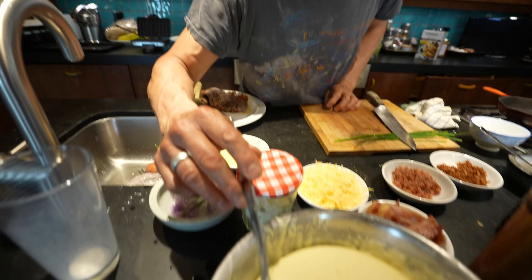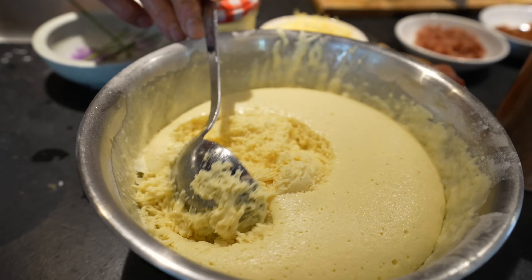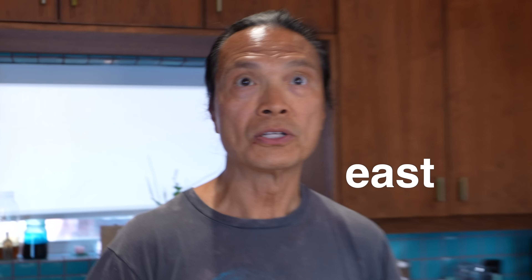Now, I made the batter earlier — you can see the bubbles have risen. That's the activity from the baking powder and also yeast. [Son asks about 'yeast' vs 'east'] — it's yeast, with a Y. If you don't look at my mouth, you can tell it sounds the same, right? Yeast. It's exactly the same thing, right?